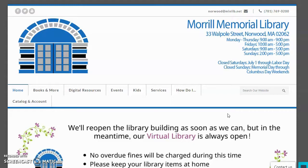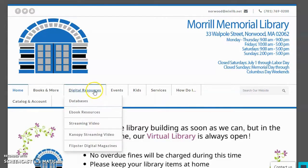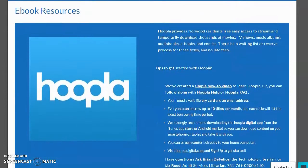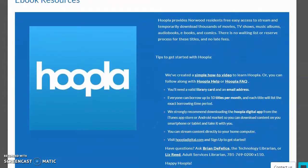For all of you Norwood folks out there, here's how you get signed up. To access it on a computer, you can come to our website. We'll have it under Digital Resources, under ebook, and here's Hoopla. We have just a few frequently asked questions here. You will need a valid library card and an email address. If you don't have a library card already, you can sign up for one online on our website.